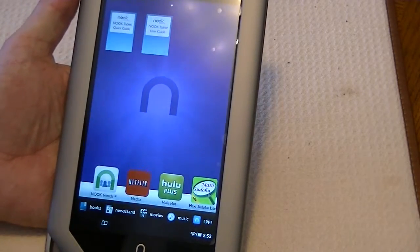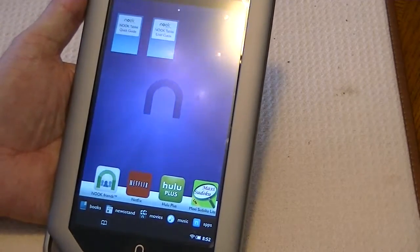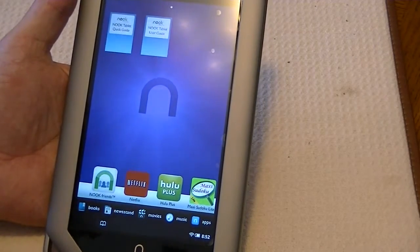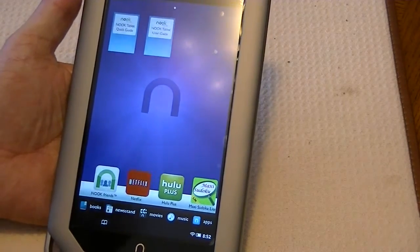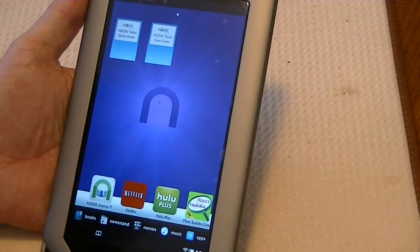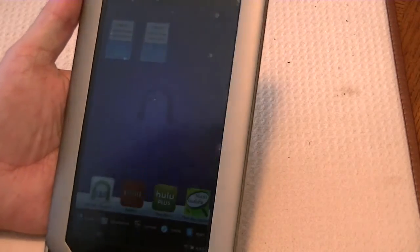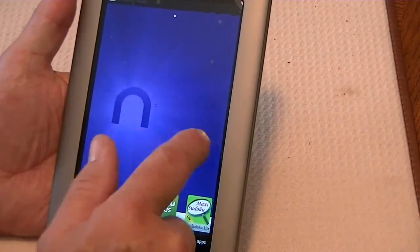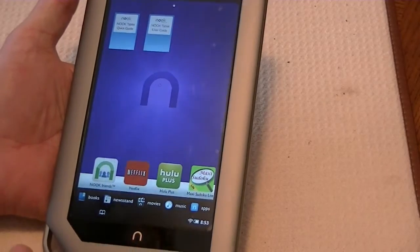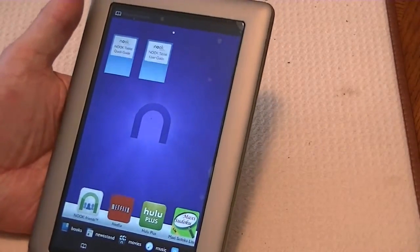Today, we're going to be doing some modification to this Nook tablet. This is the 8GB version, and the things I will be doing will either be for the 8GB or for both. In most cases, everything I will show you will work on either the 8GB or the 16GB. Be sure that this is Nook tablet, not Nook Color. Today, what we're going to do is install the CM9 Alpha version of Ice Cream Sandwich to this Nook tablet, 8GB version.